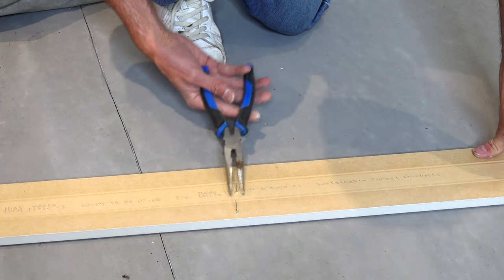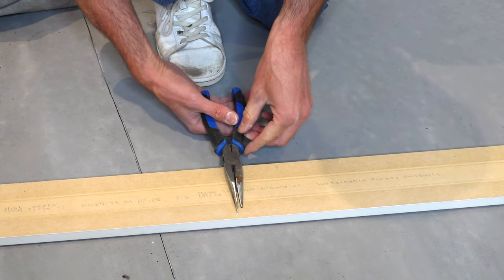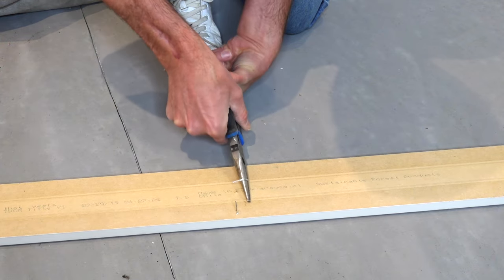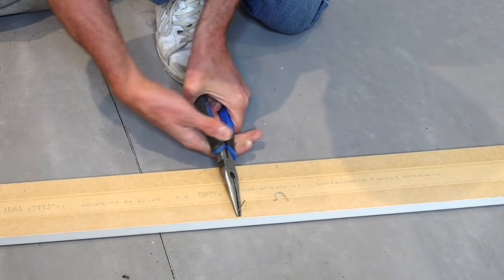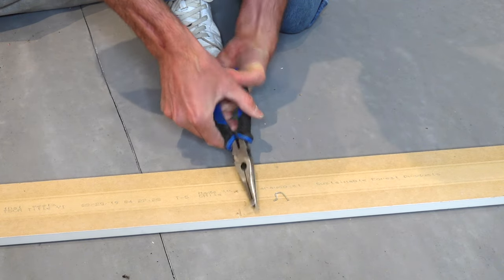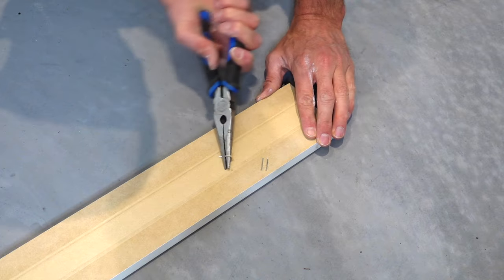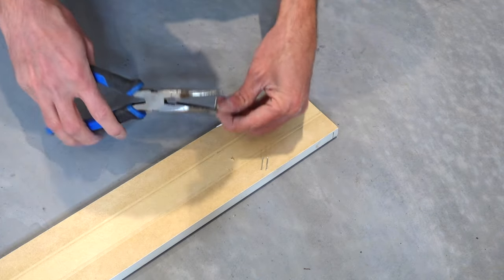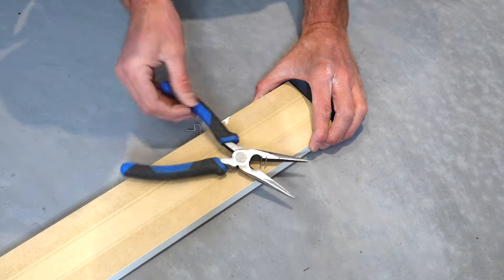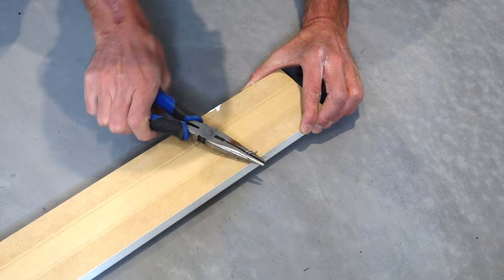The third tool I learned that can pull nails really easily is needle nose pliers. Again, they've got that rolling feature and these work surprisingly well — they just roll right out, super easy. The nice thing is it's a tool you'll often have around, they don't seem to break the nail, and it comes out really easily. I'm not sure I can really emphasize how easy these actually are. We can even do two nails probably quite easily.